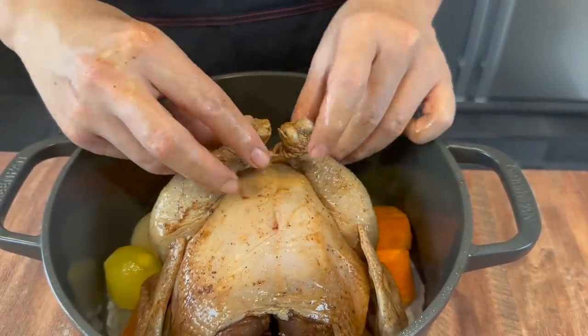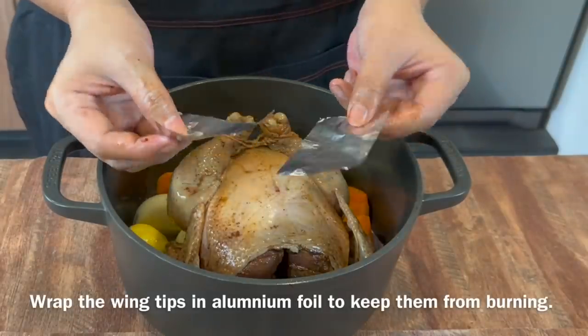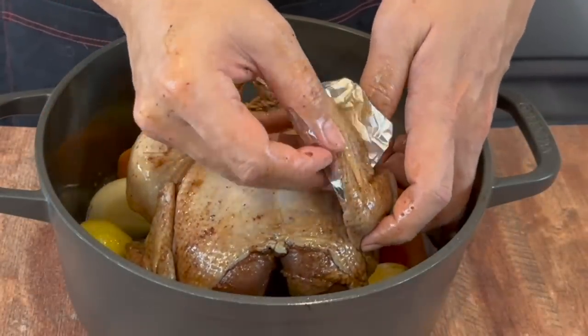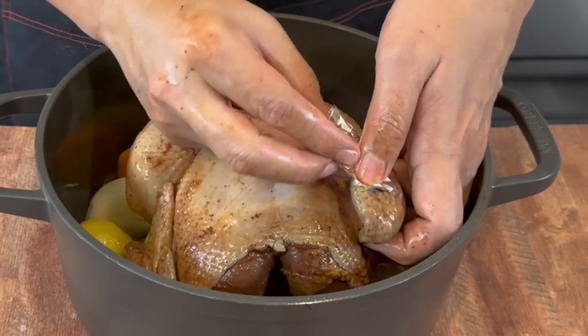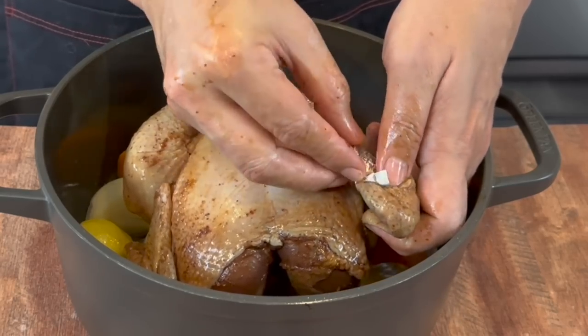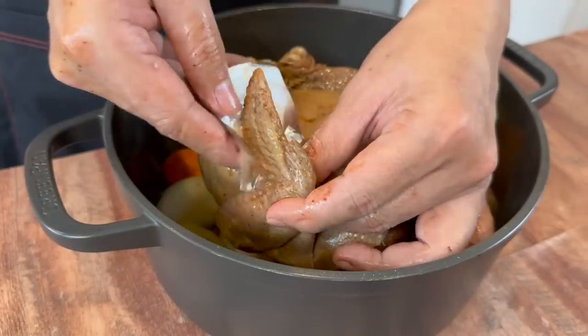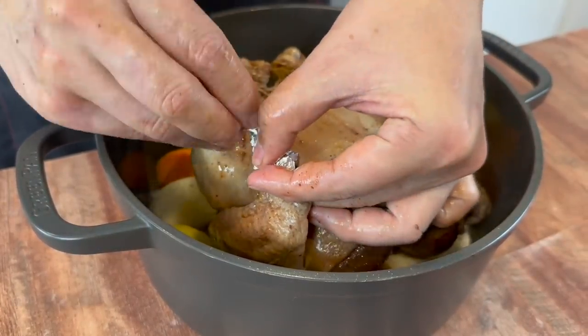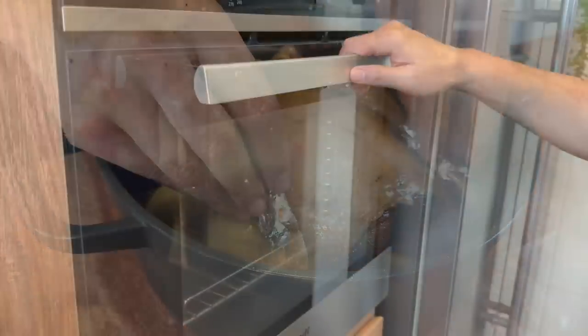Something like a simple knot will be fine. Next, cut two pieces of aluminum foil. We will wrap the wing tips with this because they burn easily. Simply secure it on each wing tip firmly. Do the same for the other side, and now it's time to roast our chicken.